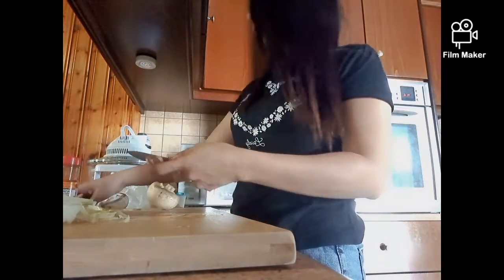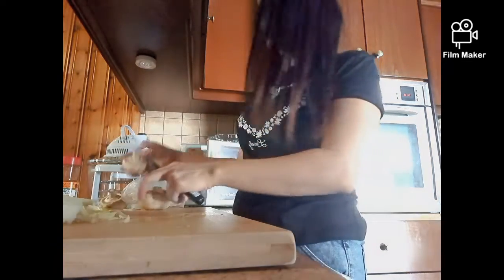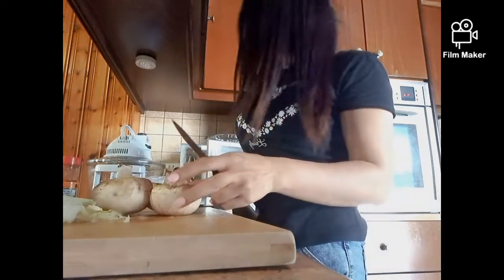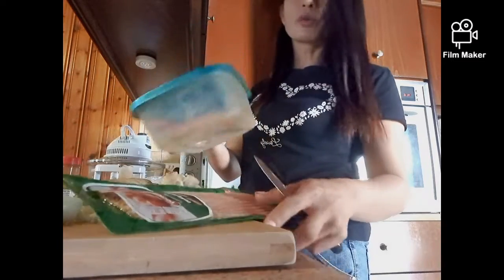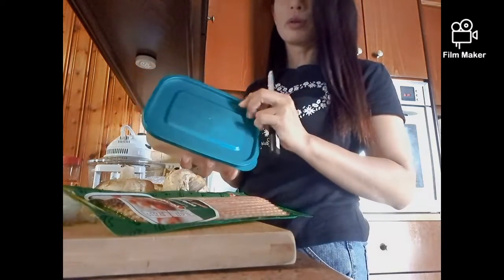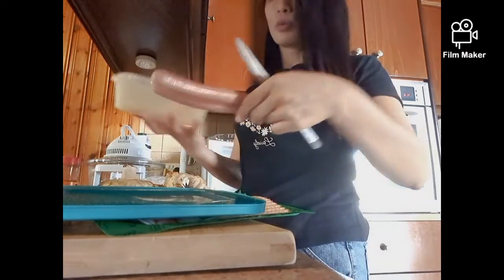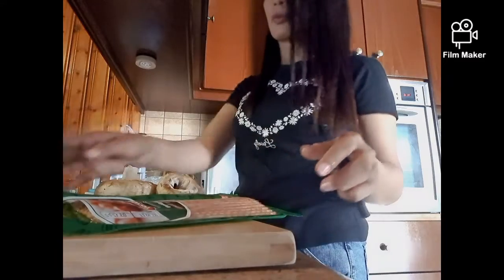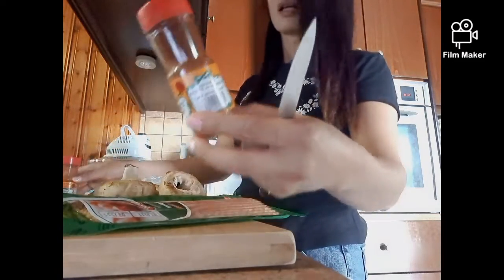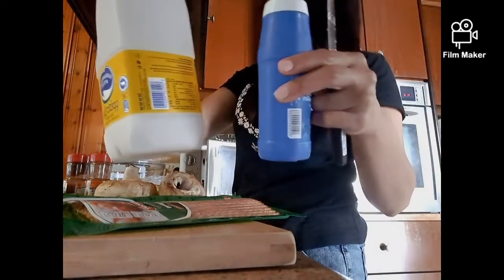Next, we cut or clean the mushroom — 3 mushrooms. And ham and sausage, or hotdog as we call it in the Philippines. We cut this into 2 pieces. And sweet paprika, chili powder, salt, and fresh milk. We mix all of this in with the eggs.